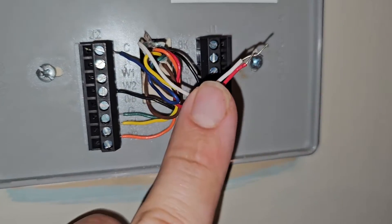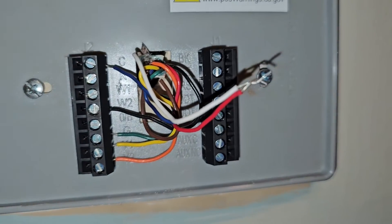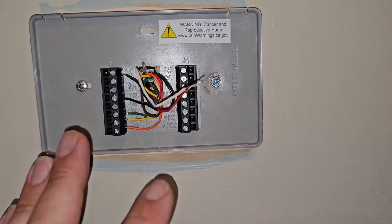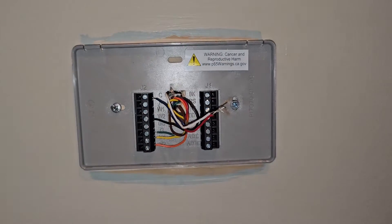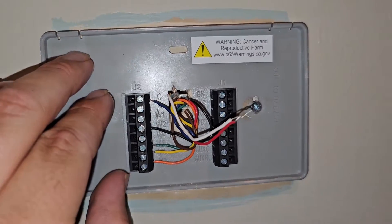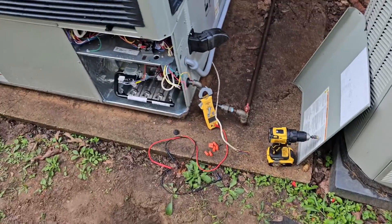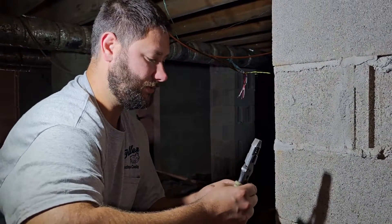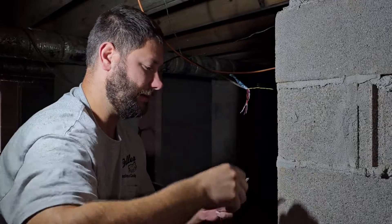Tie the red and the white wire together — white is W1, red is your hot — so now we should be energizing that first stage of heat. This is a test you can do to see if it's the wire or the thermostat, mainly testing if the thermostat's bad. Because if this worked and the thermostat is not energizing, then that means the thermostat is bad. Took the old thermostat wire loose, getting ready to pull the new thermostat wire.